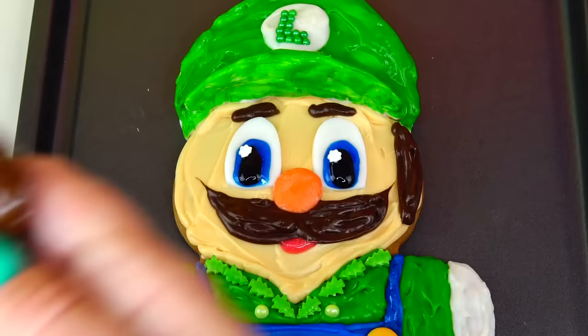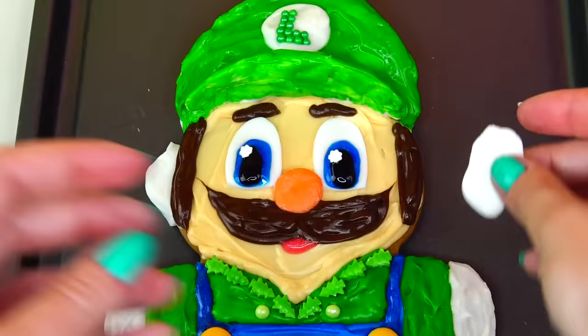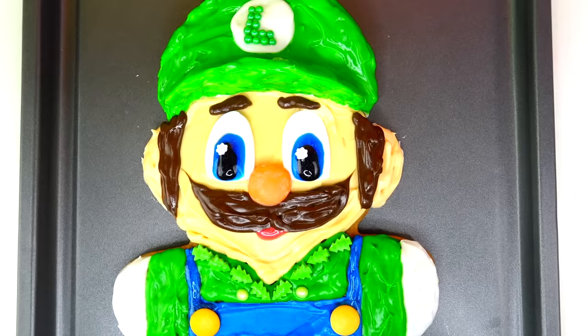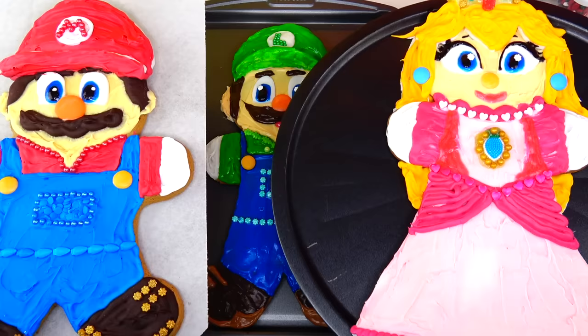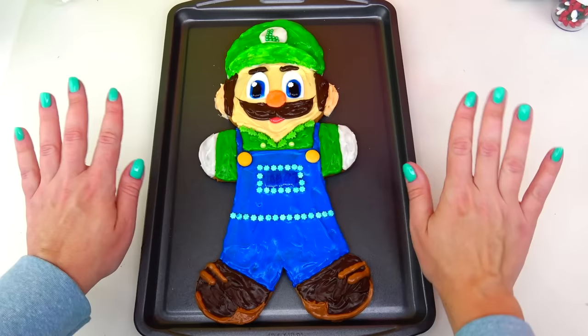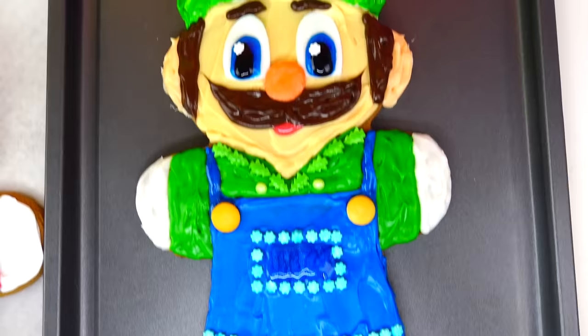Next I'll add his hair and his ears, and I'm going to add a little base with fondant. And voila — here is Luigi's transformation into the giant gingerbread man cookie! Now we have Mario, Princess Peach, and Luigi. If you haven't watched these videos yet, make sure to check them out on our Sweet and Crafty YouTube channel. Click the like button if you think I did a good job, and let me know in the comments which character I should transform into a cookie next. Thank you so much for watching — see you soon, bye!